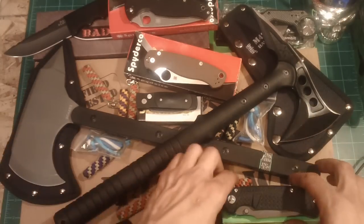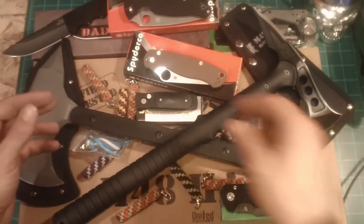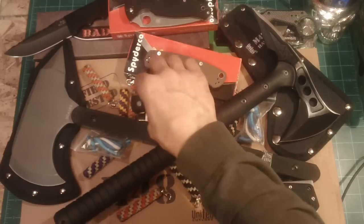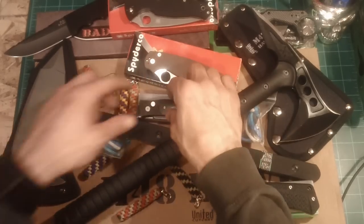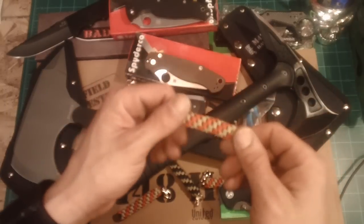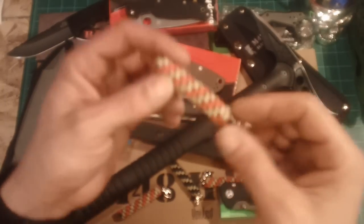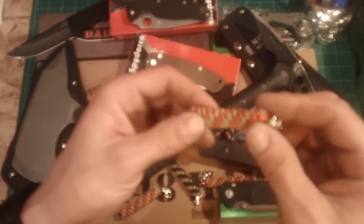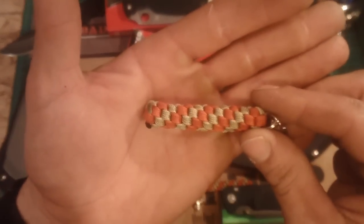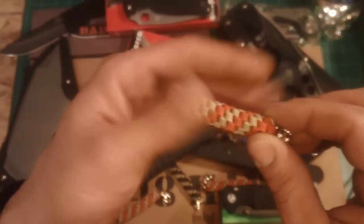I got a couple other things — another Schrade, a Schrade Auto. Pretty cool. I got some cool stuff from Onicus, some paracord stuff. If you guys order straps or we do knife trades, I always like to throw Onicus's paracord stuff in as an extra, just because it's really nice, good quality stuff.